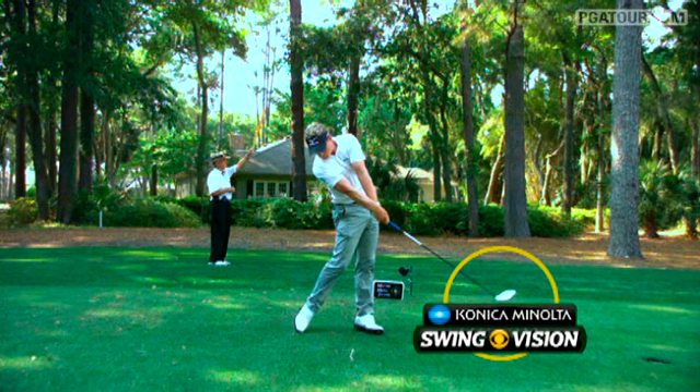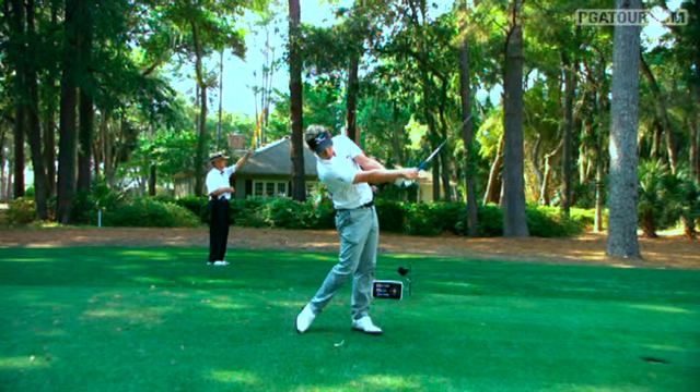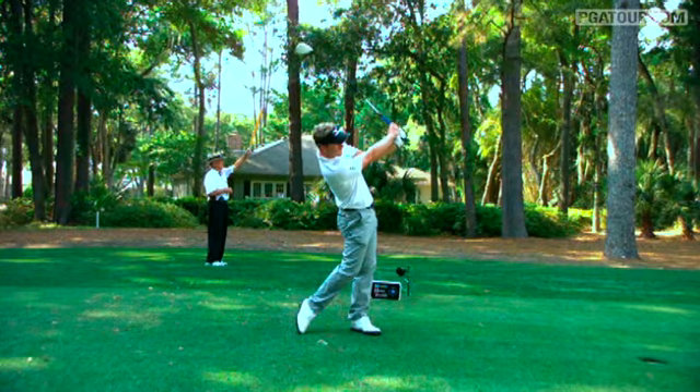In fact, just a couple of feet after impact, the club face is really closed. So it's a combination of good leg drive and quick hand action through the hitting area that propels Luke Donald's tee shots.